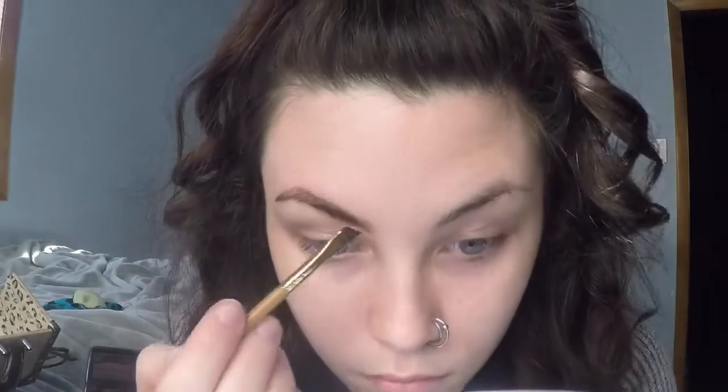I'm using something different — this is the Amazonian clay, it's like a mousse, it's kind of like the Anastasia dip brow but I've never tried it before. I'm just outlining my brow with the brush that comes with it, outlining the bottom and the top. Then I'm using the spoolie end to blend the edges out. On top of that I'm putting on Gimme Brow by Benefit — you can fill in your eyebrows with the Amazonian clay mousse, but this makes your eyebrows look more natural.